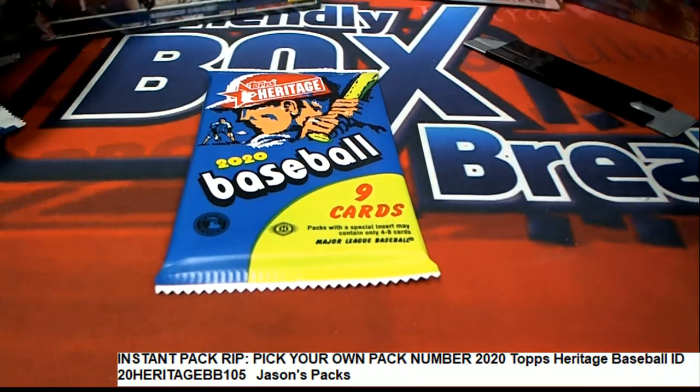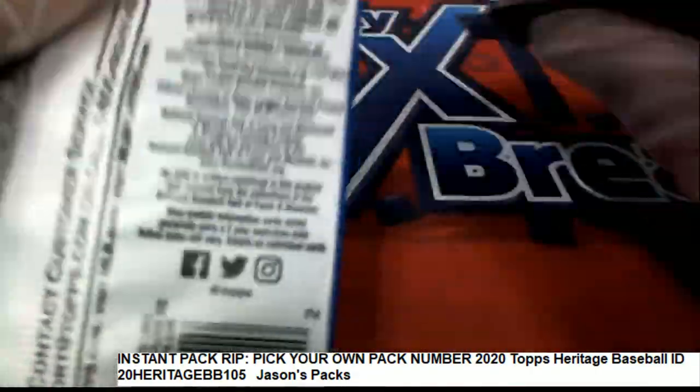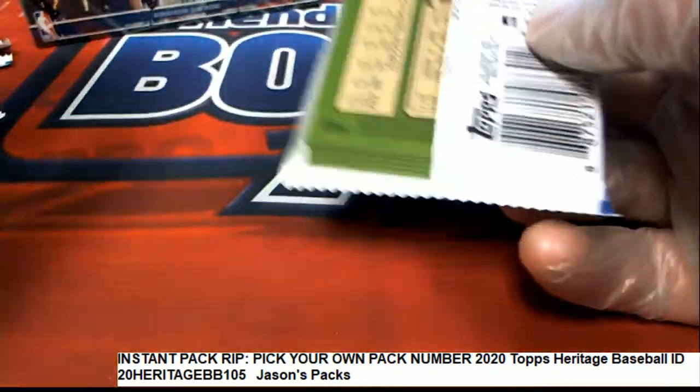Let's see what happens in this instant pack rip at Heritage Baseball. Is it going to be a red ink auto? Is it going to be a throwback uni?